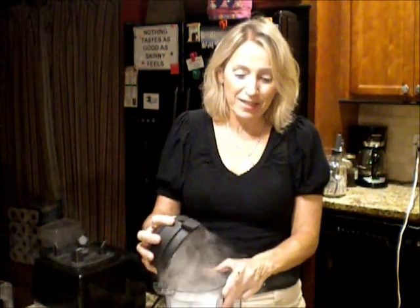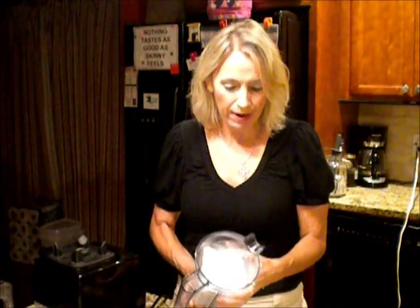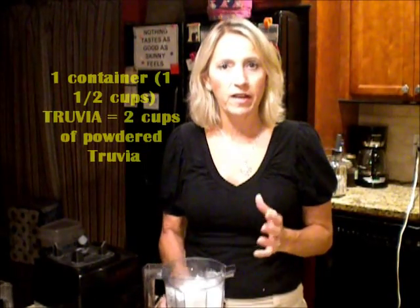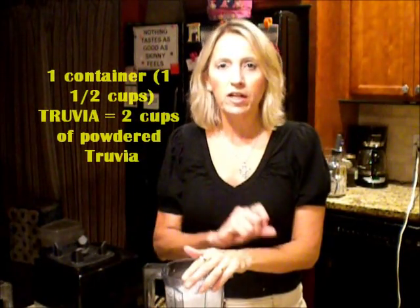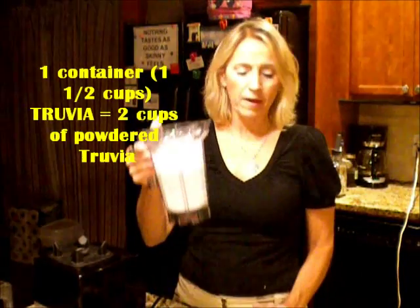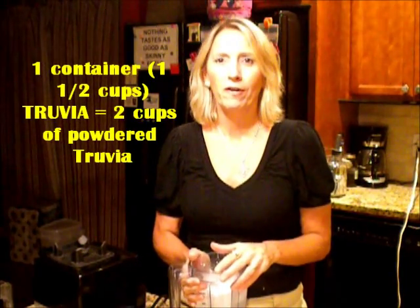It looks exactly like we have a smoke machine! See this? I absolutely love the smell of this. It looks exactly like powdered sugar you buy at the store — white processed sugar — except this is a sugar-free substitute. After blending, you can pour it into a container. I normally keep mine in an old container, so when you need a cup or half a cup, you have it ready. This was a cup and a half before processing and it probably makes a bit more after. For our recipe, we're going to be using it all here in a little bit.